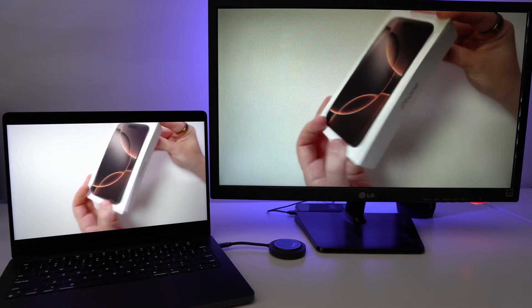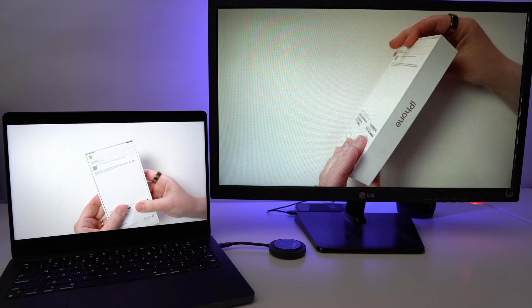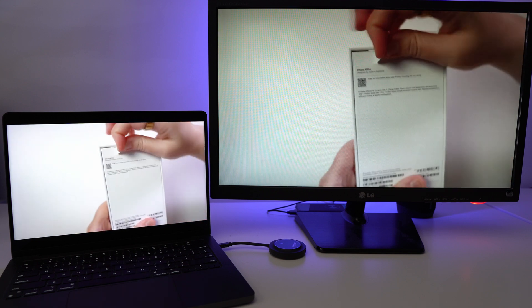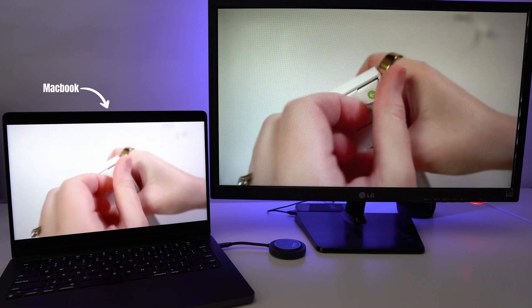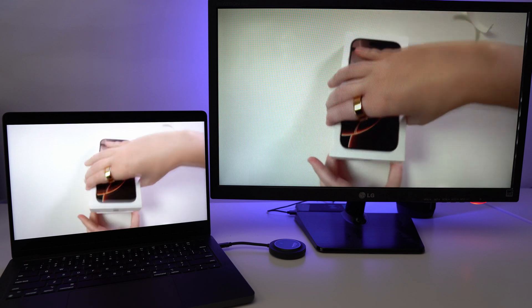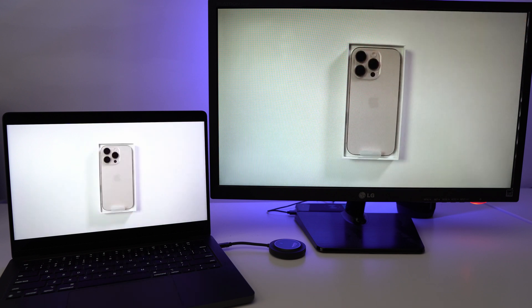With video streaming there can be a little bit of lag and sometimes the voice will be out of sync with the audio slightly. I notice this more on my MacBook — Windows seems to be a bit smoother — but that's just one thing to keep in mind.